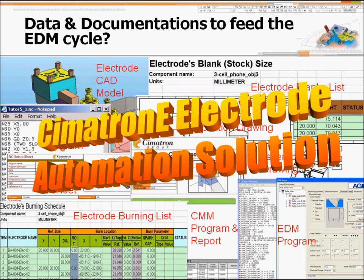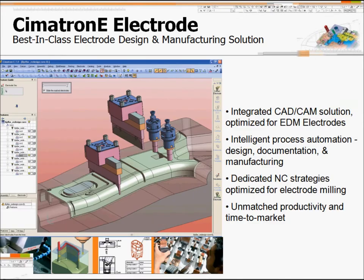Simatron has an electrode solution that can help you solve all of these problems by making all the processes automatic, or at least semi-automatic. Simatron's electrode solution is very unique compared to other software. We are the first software to come up with this electrode solution. Most other software can only work on closed solid objects, but in Simatron we can work with open solids and surfaces.